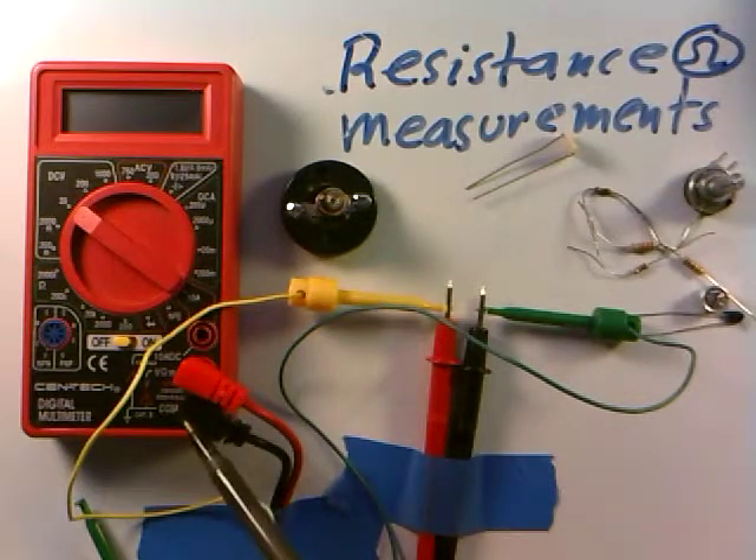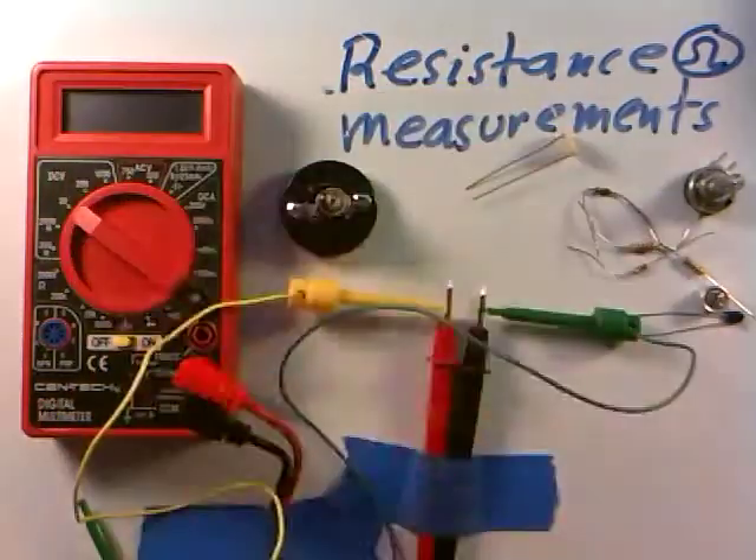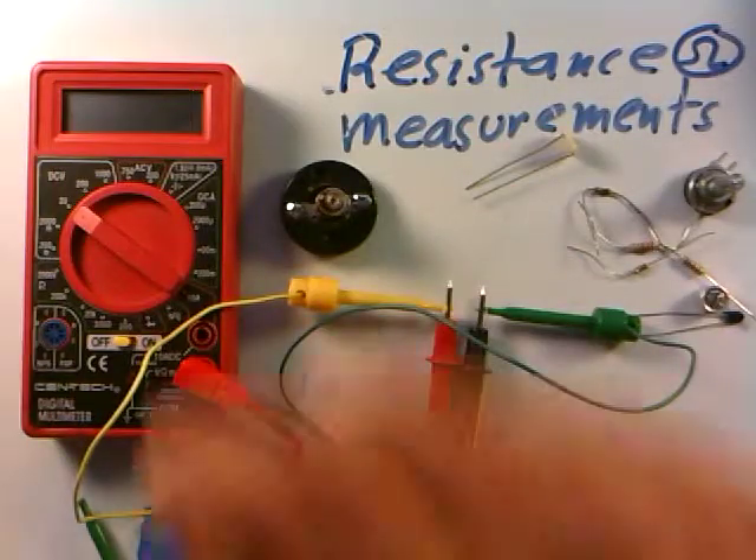The jack looks to be in the right position, but that's just not enough for the meter because it measures resistance, voltage, and current. I need to make sure I turn this knob to the right setting. The last person had it on the 20 DC volt scale, and I'm not measuring voltage — so I have to set it correctly. I'll go down to the ohm setting right here.